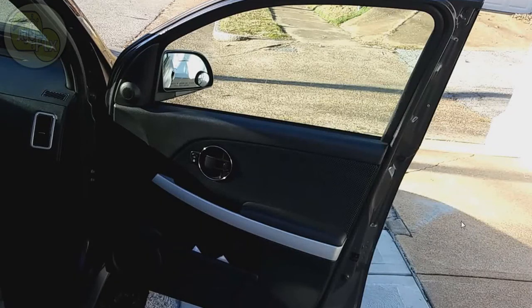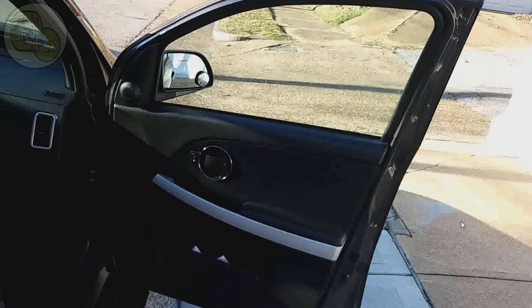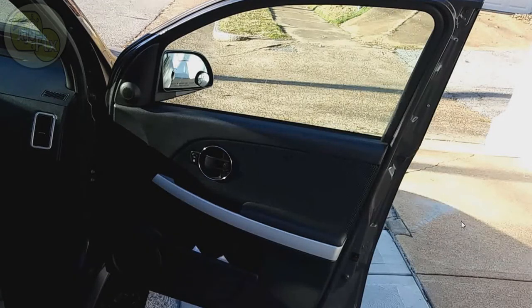In this video we'll be working on this Pontiac Torrent. The vehicle has an inside broken door latch where the door will not open from the inside — you can only open the door from the outside. This repair will work on both the Pontiac Torrent and the Chevy Equinox.